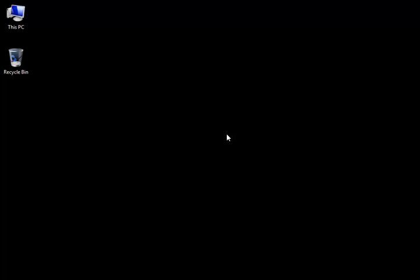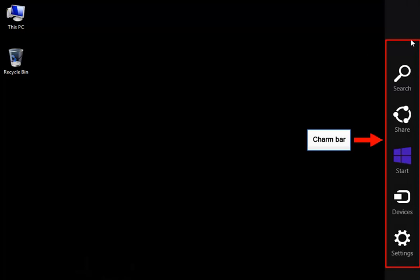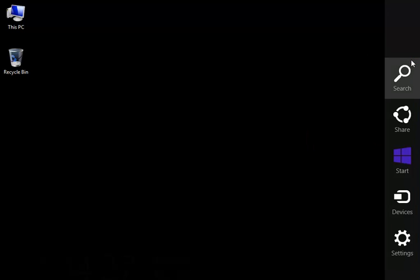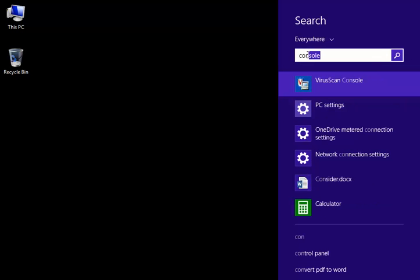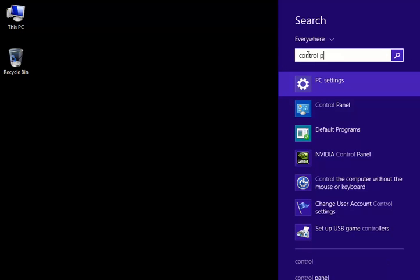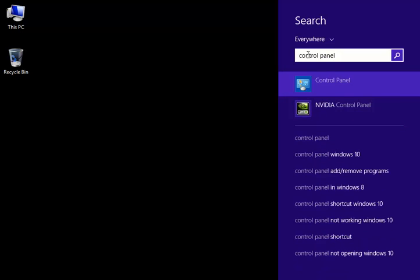After taking the mouse cursor to the upper right corner, the right panel opens. This is called the Charm Bar. Select the first search icon. This displays the search box. After typing 'control panel' in the search box, a list of search items is displayed. From this search list, select the control panel option.